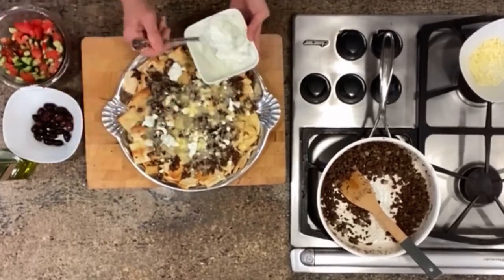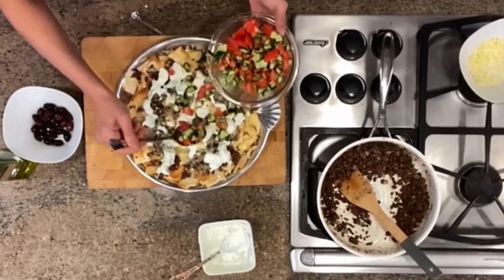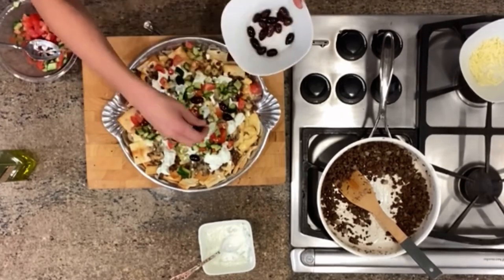Now for the toppings: instead of sour cream for traditional nachos, we are doing machos, so we're doing a Mediterranean style tzatziki sauce. And of course we've got our salad. Finally, we're going to add some olives. And that's it — we've got our machos ready for game day.